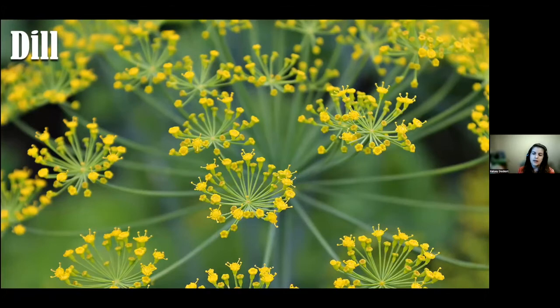Dill is a highly versatile annual used fresh and dried. It thrives in cool weather and can be sown in early spring. It's one of the most popular herbs here in North Dakota — people love to pickle everything. All parts of the plant can be used: pickled items, sauerkraut, breads, chicken, and fish.